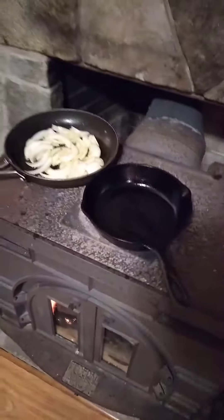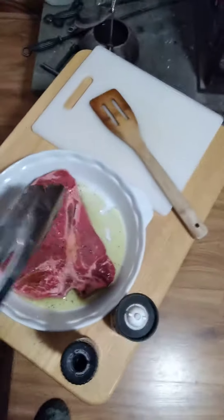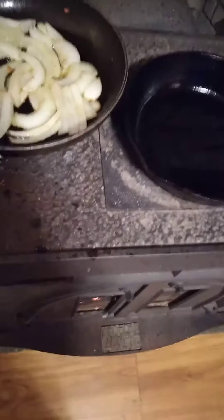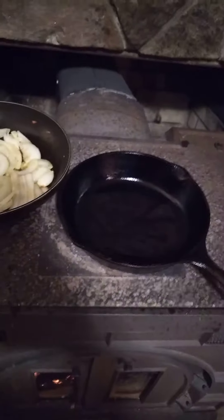Hey, what's up YouTube, hillbilly homesteader back here again. As promised in my last video, we got the onions cooking. Look at that steak — I'm gonna show you guys the sear on the steak. I can do this and record — set this up right, cast iron skillet on there nice and hot and center of the stove. Take this steak, ready, here it comes.